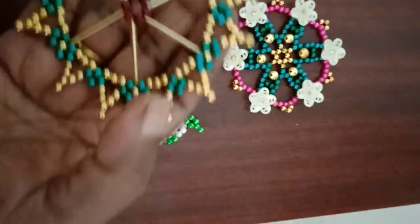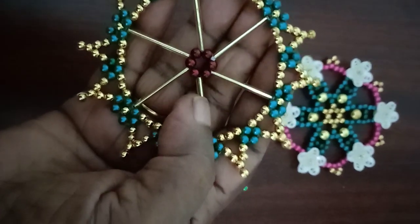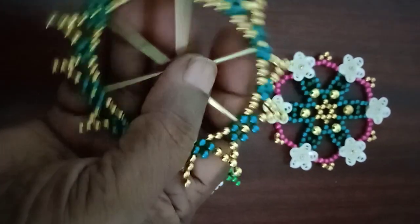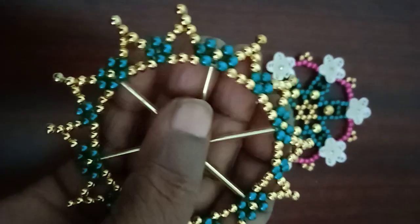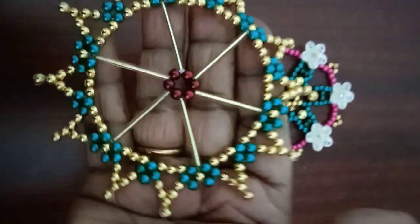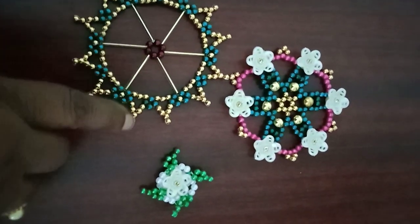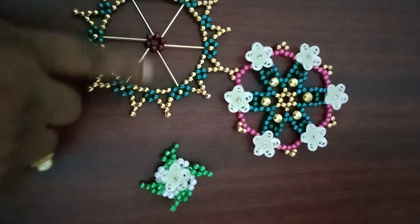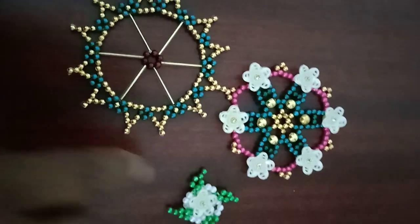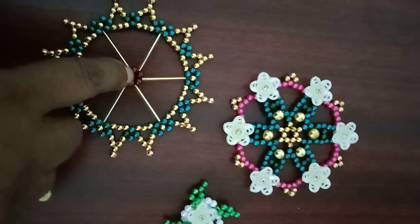There are four of them, then two of them. There are two of them. They will use gold. It is also a blue one. This is not true. There are three of them.